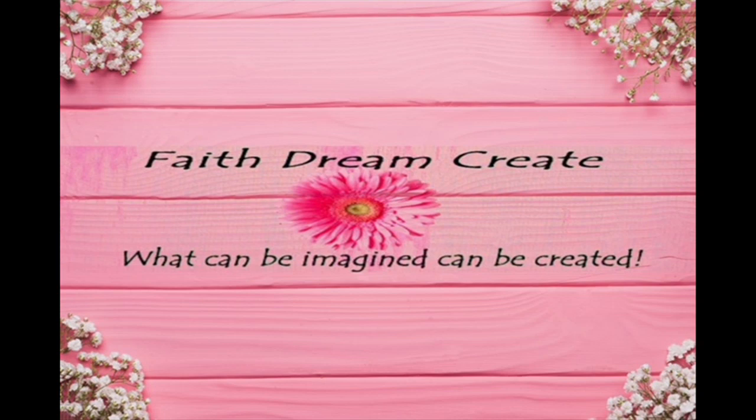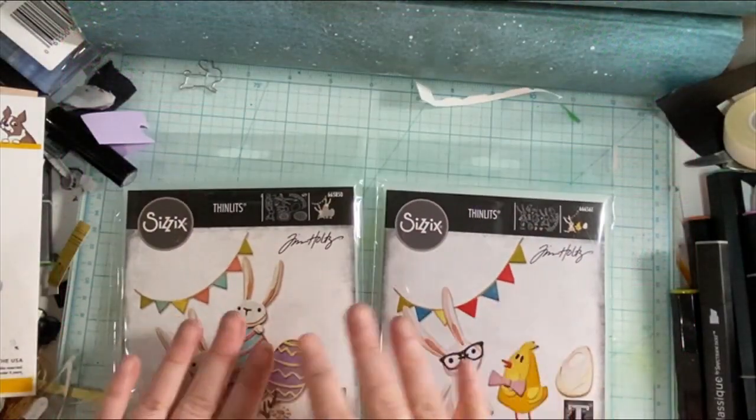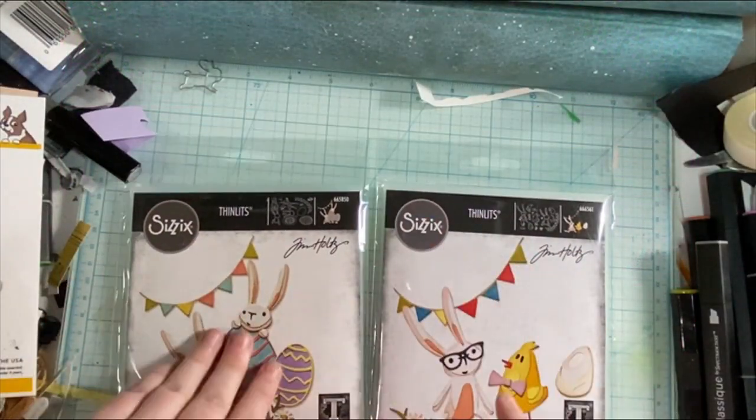Hello, this is Annalisa from Faith Dreamcrate and welcome back to my channel. Today I have one more Easter card for you before the big day this weekend.